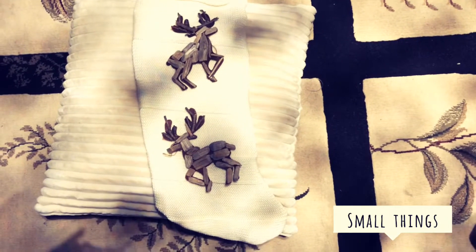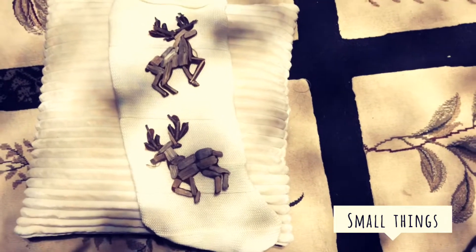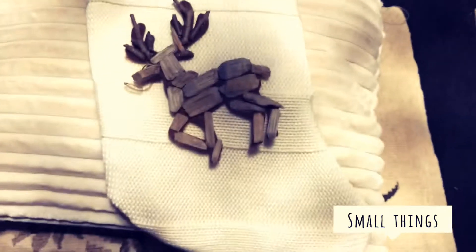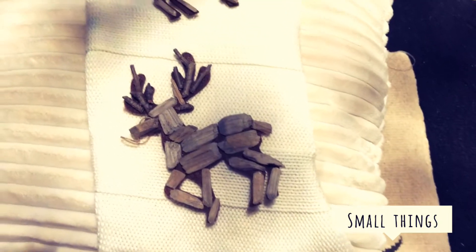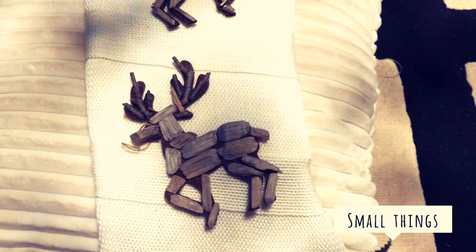Then cut it out. After you finish cutting it out, all you want to do is hot glue around the edges, except leave the top open so you can fill it in with gifts. After that you can decorate your sock with cute deer or whatever you like, from jewelry to all sorts of tiny things you can have glue on.